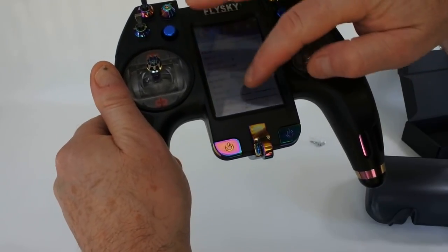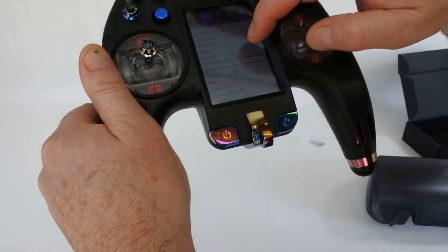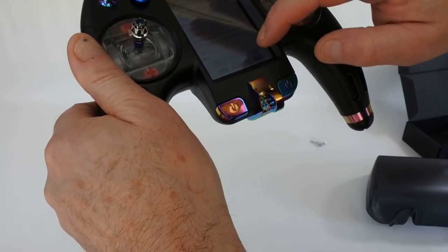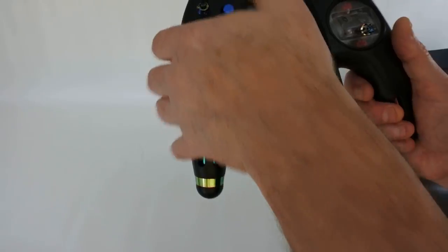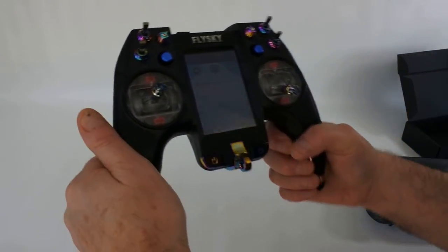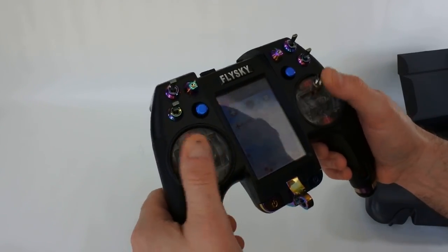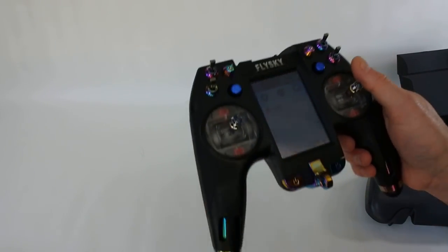If you go into Radio Settings and go down to Backlight, you can adjust it — let's knock that up to 30 for the purpose of the video. The gimbals are Hall Effect. These are fully digital — no analog at all. True digital Hall Effect gimbals, which are totally different to the ones on the Taranis. It feels really nice.